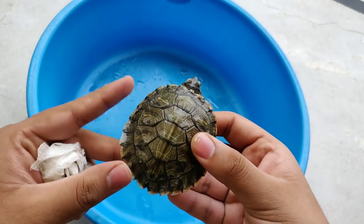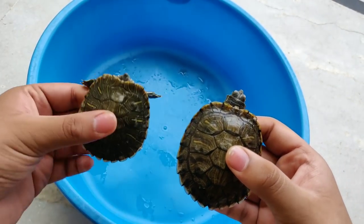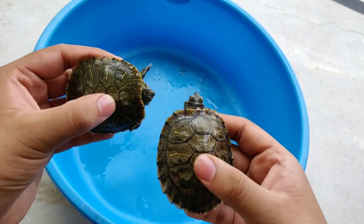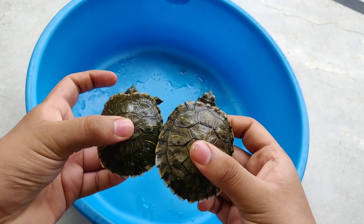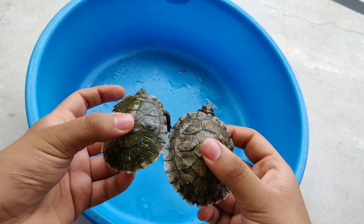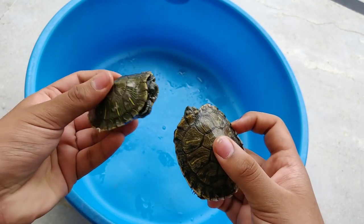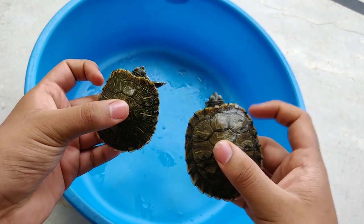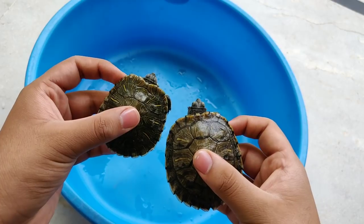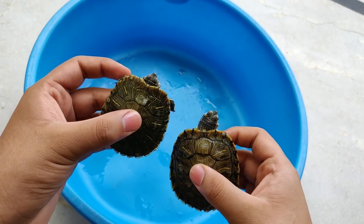So friends, if you like my video today, please like and share it. You will get more information. If you want more videos on the channel, be sure to subscribe, and you will definitely like it. See you later. Bye-bye.